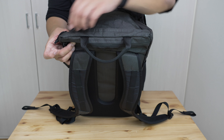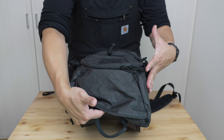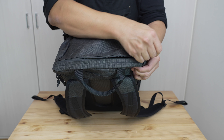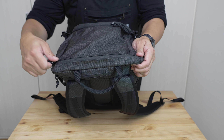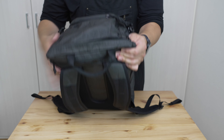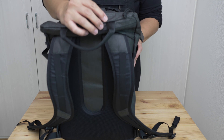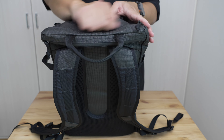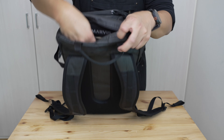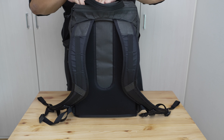Now let's get into what you really want to see — the main compartments. Starting with the quick-access pocket at the top: it's quite large, running the full width of the bag. A single one-way waterproof zipper runs the full width. Opening it is usually a two-handed affair — the stiffness of the fabric and zipper tends to yank the bag when it's not fully packed. Once open it reveals a very large dump pocket area.